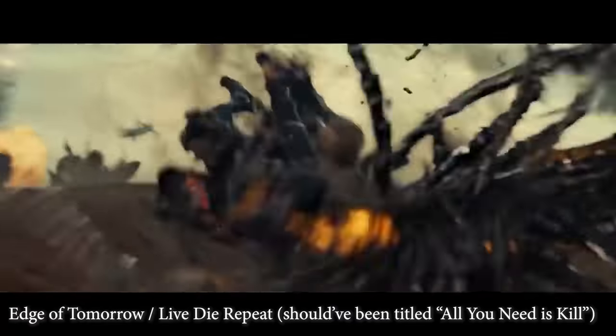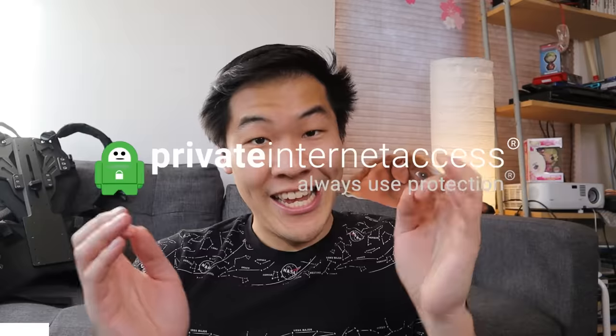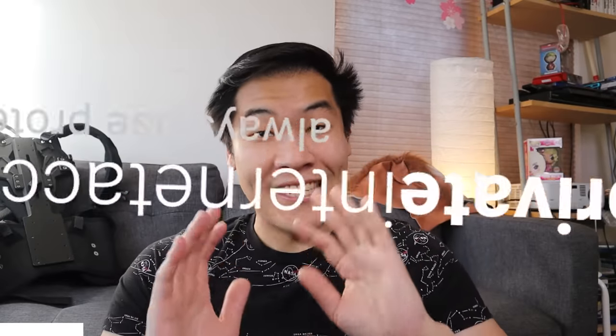And you know what? I'm a big fan of Emily Blunt, so I'm just going to copy her. This is an awesome movie, and unfortunately it's also one that I cannot watch here in the US. And that is why this video is sponsored by Private Internet Access. Literally, that's the entire reason — I just wanted to watch this movie.